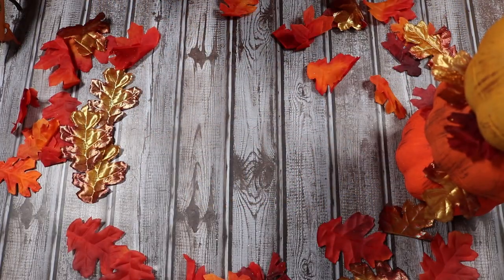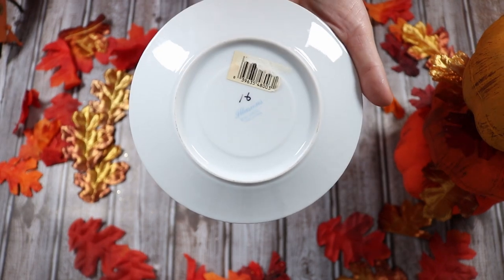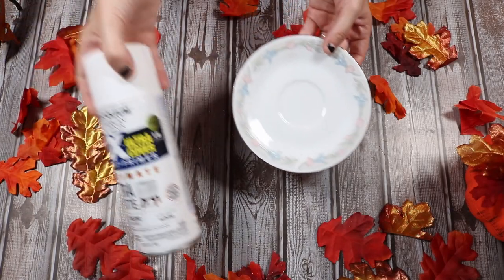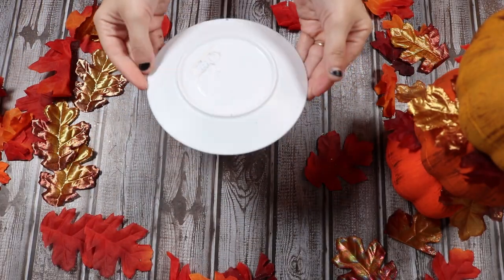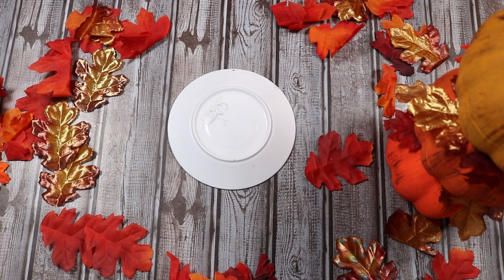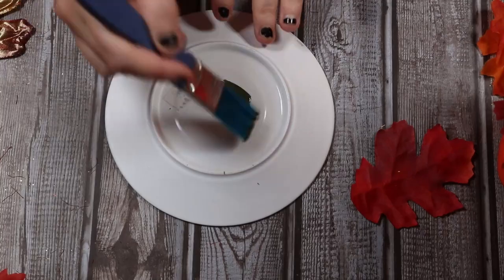I got this little tiny saucer plate for ten cents at a thrift store. I'm going to spray paint this little saucer white — this is going to be our base because these are just foam pumpkins and if they're too light they'll knock over easily, so this is going to sturdy it up. I spray painted the plate white just so I have a clean surface to work with, and also because it's matte white so the acrylic paint will stick to it a little better.